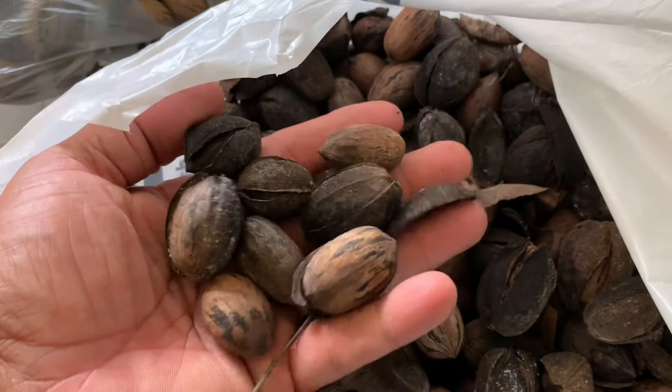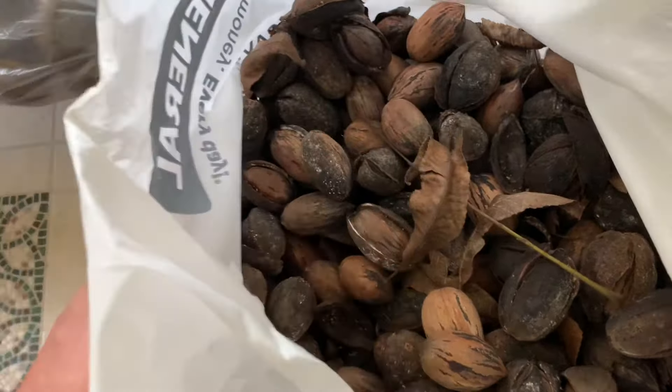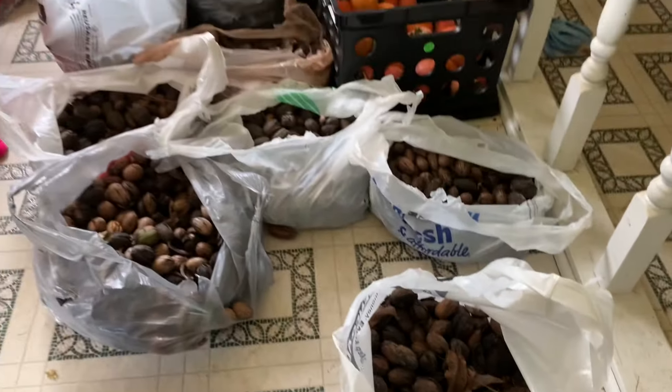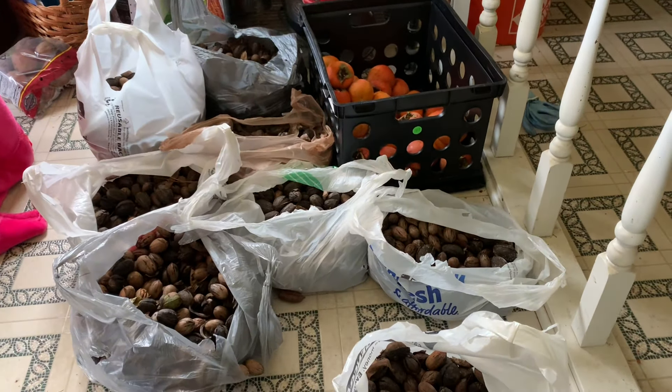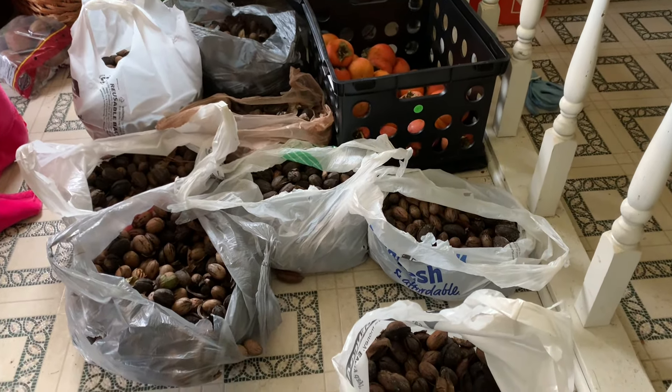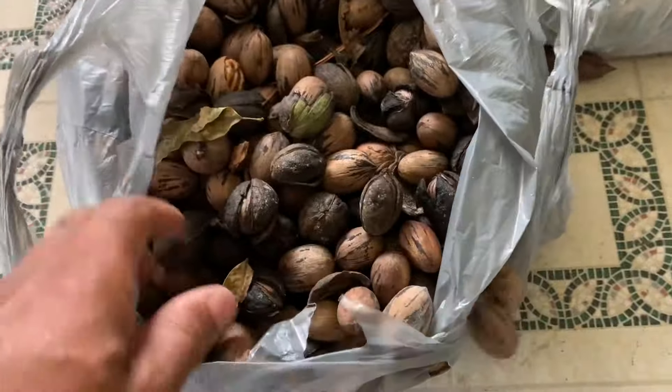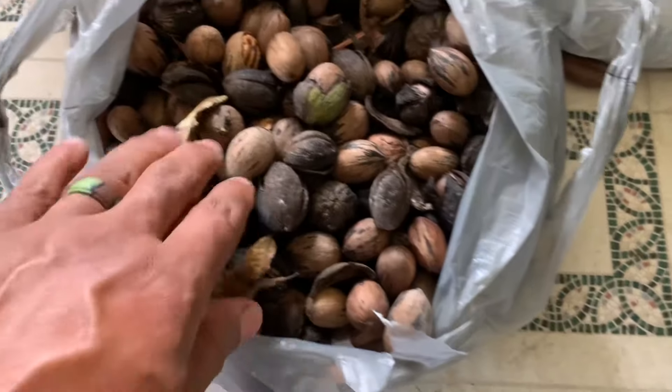If this doesn't convince you that it worked, I'm going to show you — I'm a real pecan pirate. Every day I bring a bag home, every day. And it only takes me about five minutes using that roller. Five minutes of work. I've cracked hundreds of pecans — hundreds of pecans. I can't crack no more.